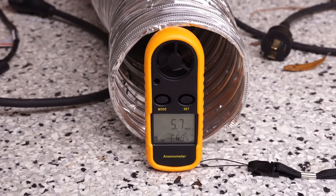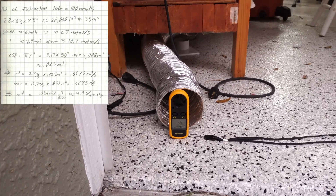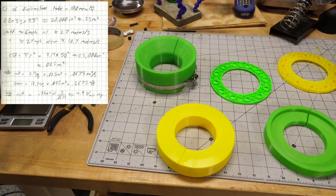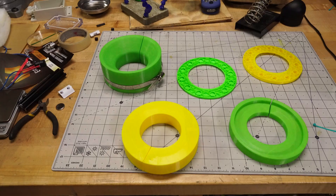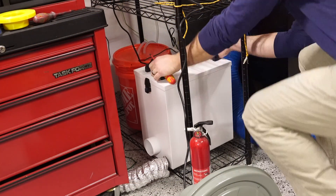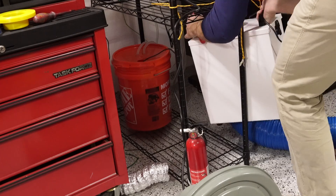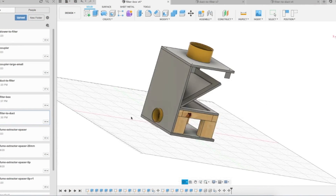The fume extraction speed was about 5.9 — about 6 miles an hour — which works out to be about an air change every five seconds. Apparently that wasn't good enough. As it turns out, the fume extractor that it came with is actually quite a bit more powerful. So at that point it was back to the drawing board, because even though I wasn't crazy about pumping just these fumes out to the neighborhood, I certainly wasn't going to have it in my garage.